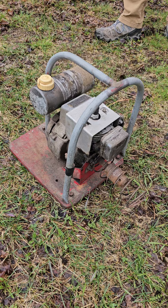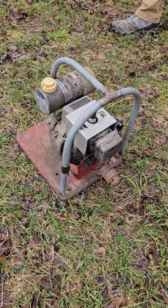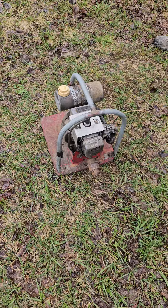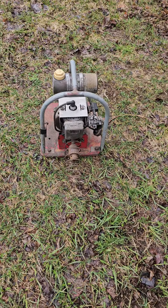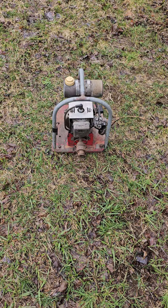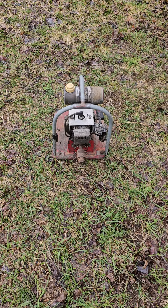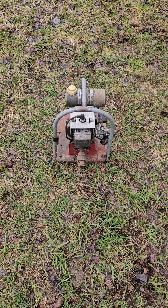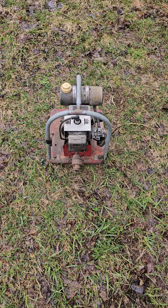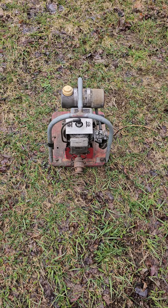Folks would carry this through the woods, tapping hundreds of holes a day with this little two-stroke gasoline-powered engine. It totally changed the speed and ease of tapping — even though it seems like a really primitive, cumbersome tool by today's standards with our battery-powered handheld drills, this was a game-changer for tapping technology in the middle of the last century.